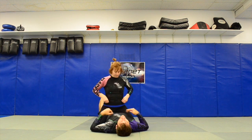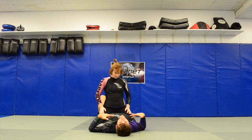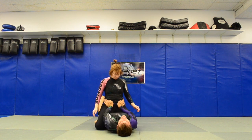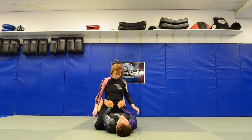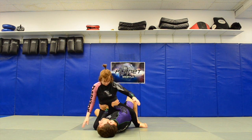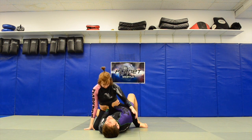One more time from mid mount — hands with fingers facing outwards, this is my preference. Lock your elbows, get on your side, put your head and shoulder on the mat, and shoot your butt out in the opposite direction of your head — just doing a shrimp.